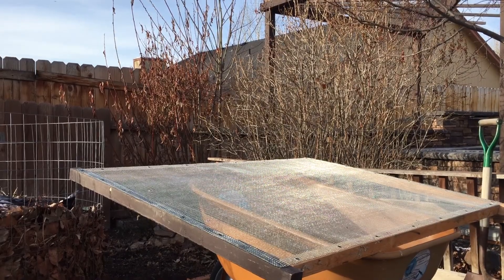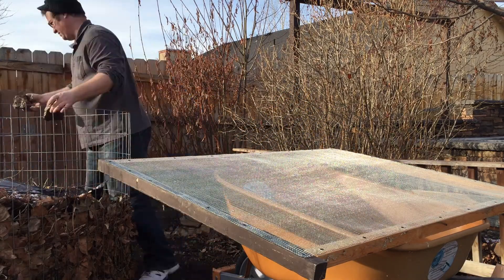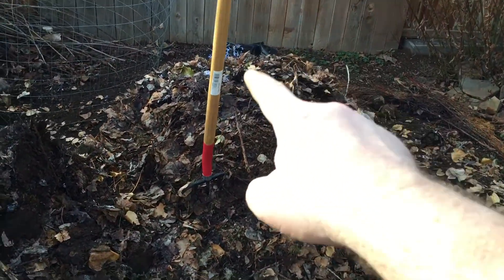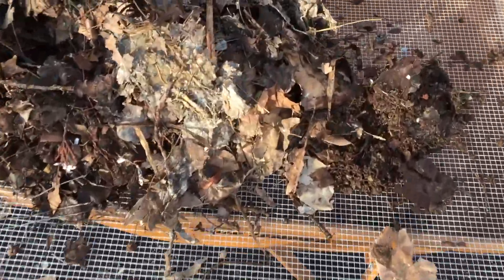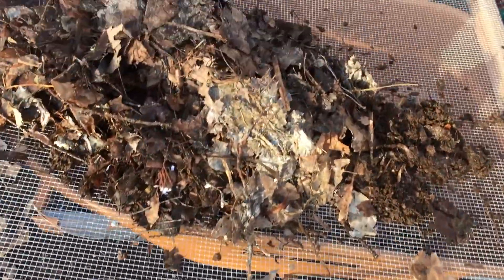Here we are outside — it's a nice 45-degree day today. Here's the compost pile, and here's the screen. I've taken a rake and removed a lot of the undecomposed, matty leafy material off the top, and I'm starting to get into some stuff which is suitable for sifting. There's a lot of organic material — I even got worms in here, which is great!